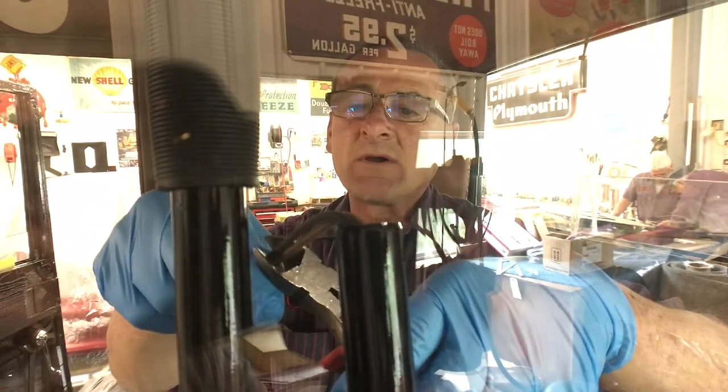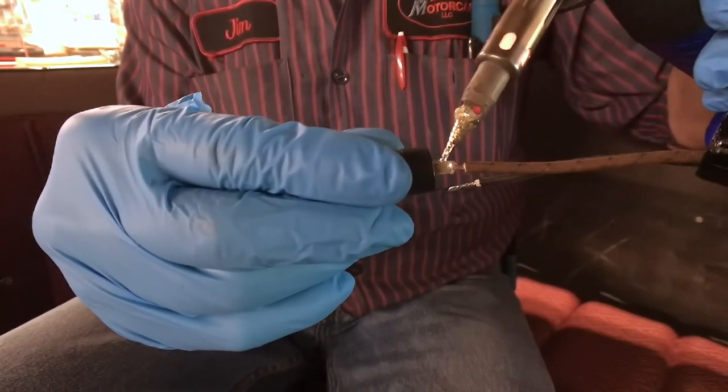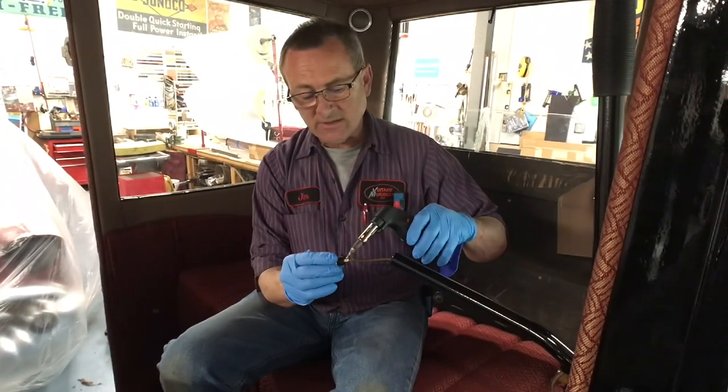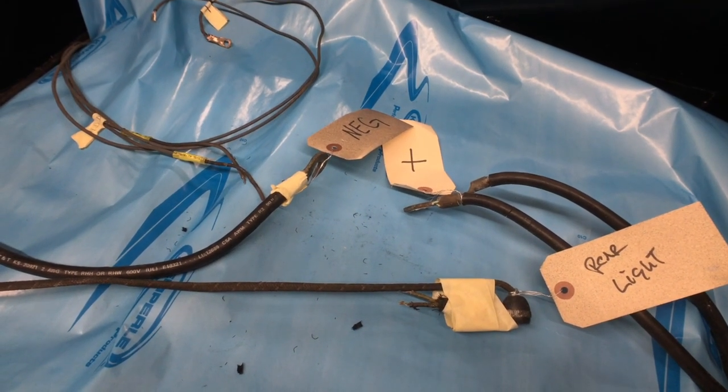As we got into removing the upholstery, we found the original cloth insulation on the wire had disintegrated and was no longer safe to use. They had five wires butt-connected together down below — they were all power wires with no protection in any of the circuits.